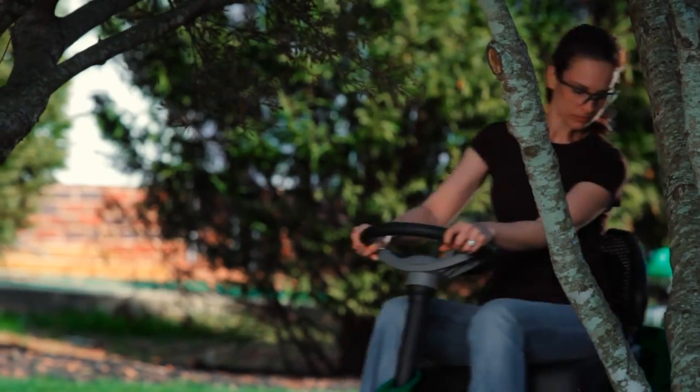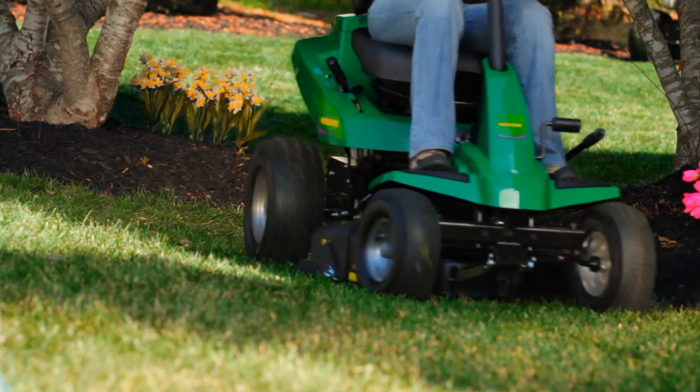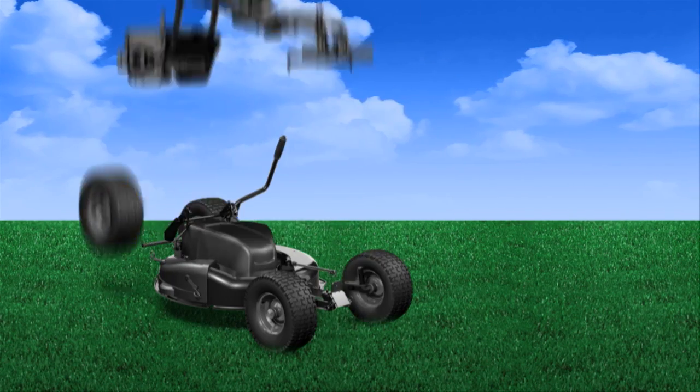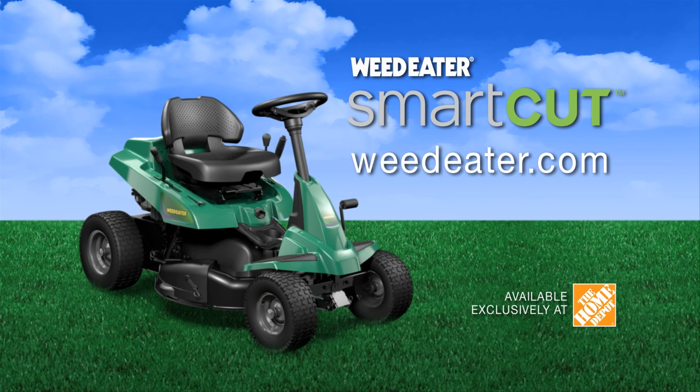The new Smart Cut from Weedeater is big on convenience, but small enough to go through tight spaces. Plus, it doesn't take up much space in your garage. The new Smart Cut cross mower from Weedeater — built from the grass up, and available exclusively at the Home Depot.